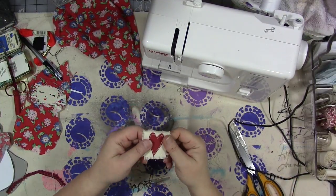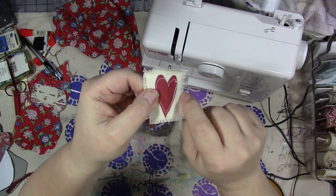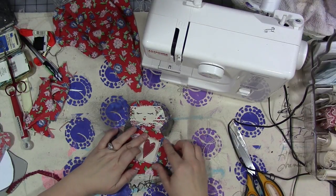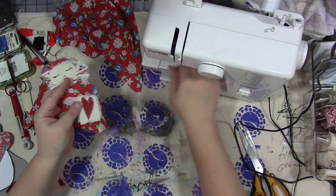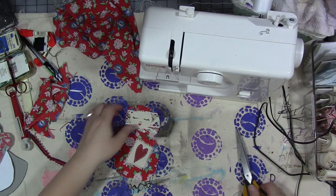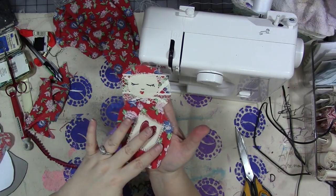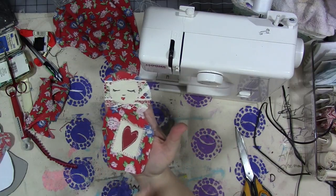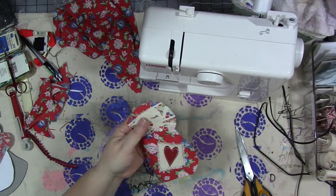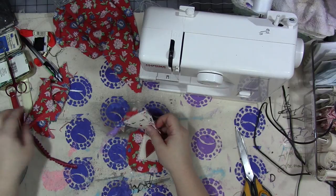My camera battery died, but to catch you up: I took a little scrap of red fabric, cut it into a heart shape, and sewed it to a scrap of the canvas. We're going to sew that to the front of our doll now — still just working with a single layer of fabric. Make sure you have all the decorations you want to machine sew to the front done before you do anything else. If you don't like the raw frayed edge look, you'll want to hem things, but this is a little art doll so I wouldn't be bothered — that's totally up to you.